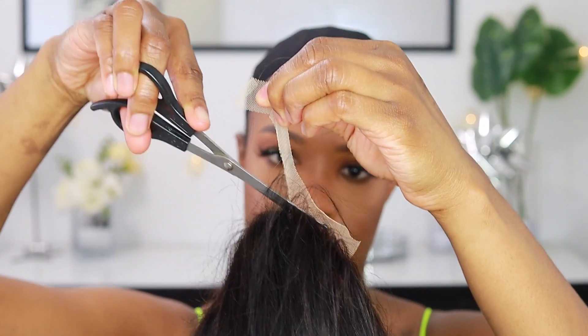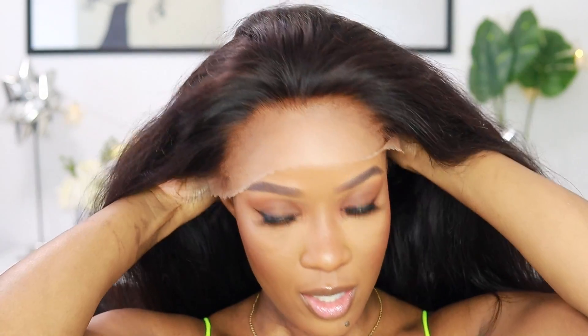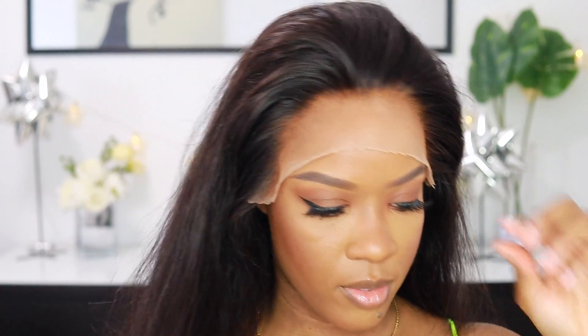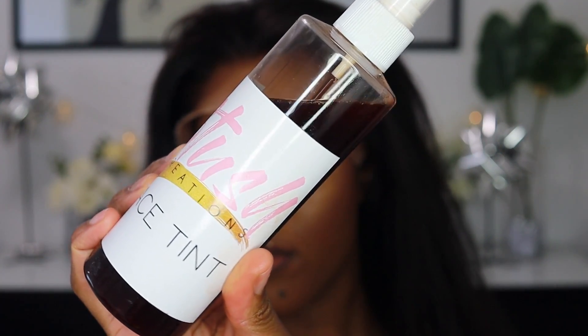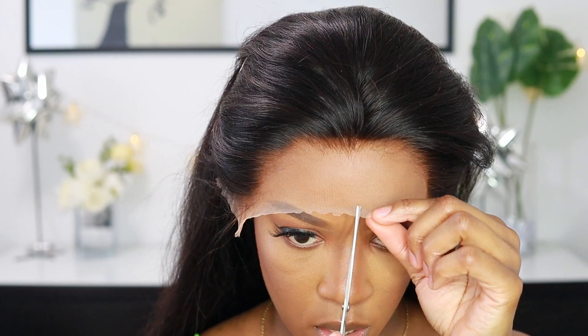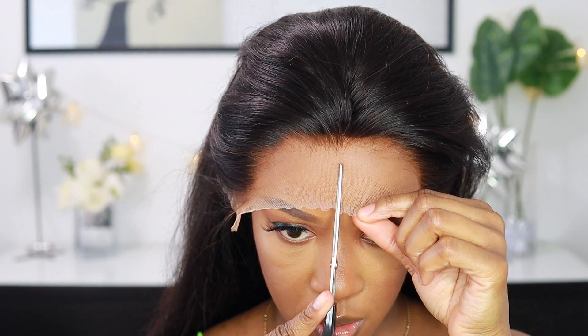Right now I'm cutting off the back part of the lace — that neat part I never use. Then I'm putting on the wig. Honestly it's a little bit small; I got a size small because my head is small, but this one was tighter than usual. I also tinted the lace with Stush Creations lace tint — this is why the lace looks so natural and matches my skin tone. I'd highly suggest you guys get some lace tint.